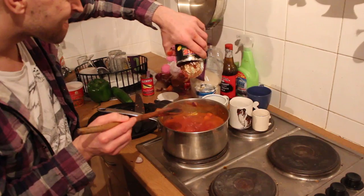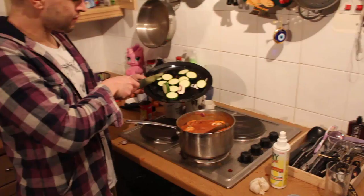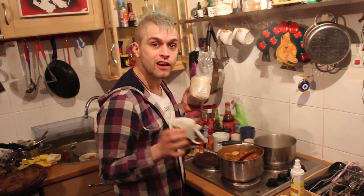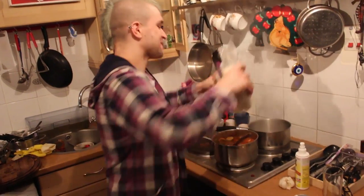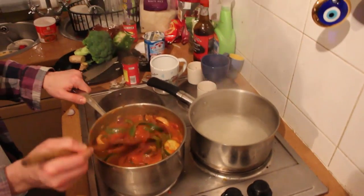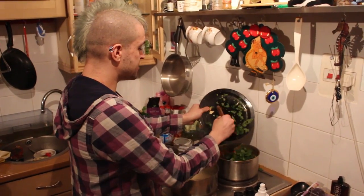More tomatoes! Mushrooms! One courgette! For two people I'd say half a glass of rice. Last ingredient: coriander, nice and chopped.